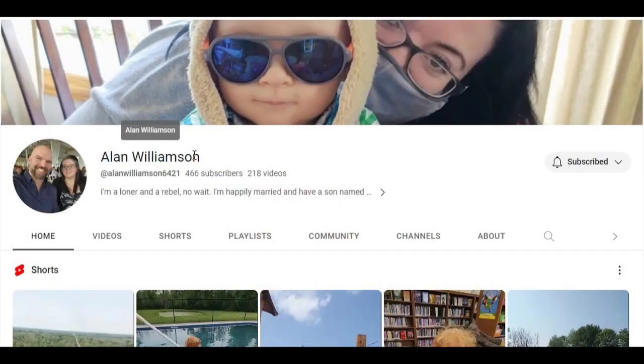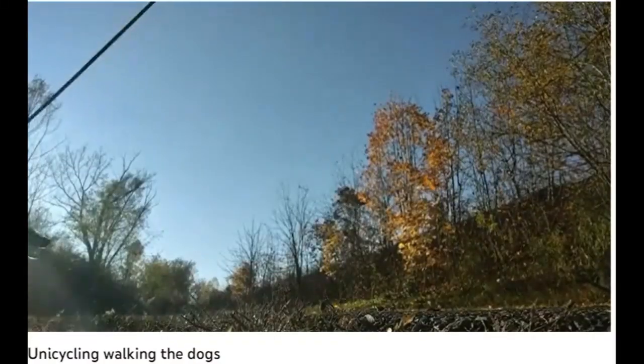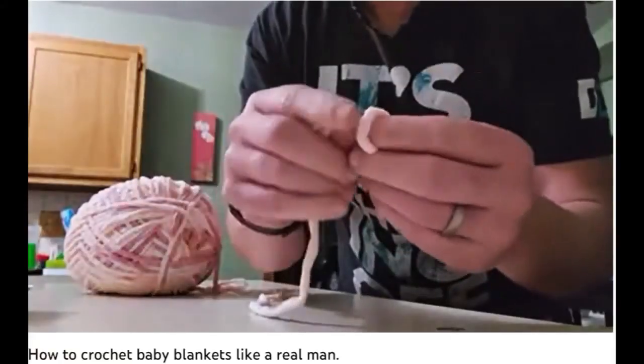Alan Williamson shares his lifestyle channel with us as he drones and works and unicycles his way through the YouTube community. Yep, unicycle. He dabbles in an assortment of hobbies.